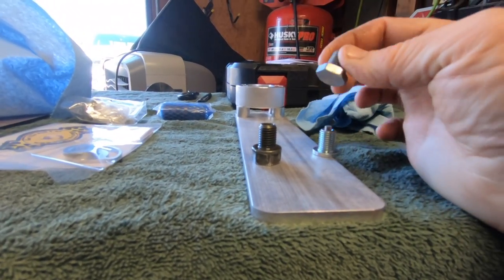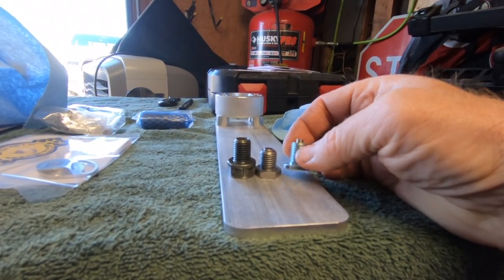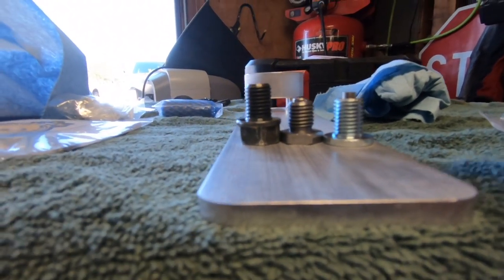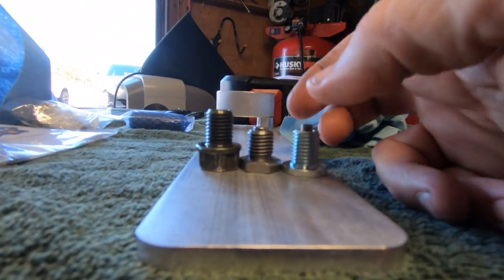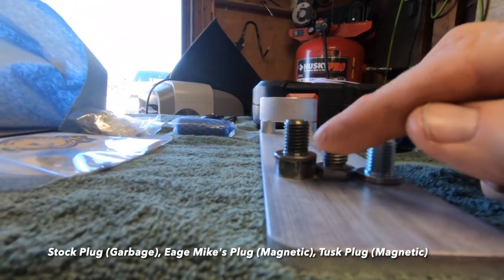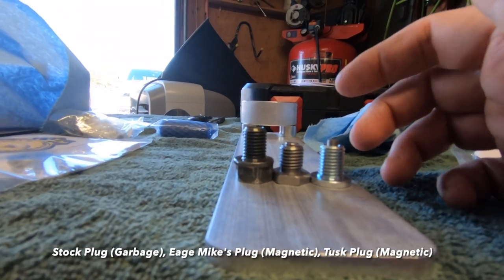If you whack that on a rock or something, you're going to have issues — you're going to crack your case. This is the Eagle Mike drain plug and it's got a magnetic end on it; it takes a regular wrench. And then this is the Tusk drain plug and it takes an Allen key. Probably going to use the Tusk one — it's just a little bit lower profile. Between these two there's just a little bit of difference, but nothing substantial.